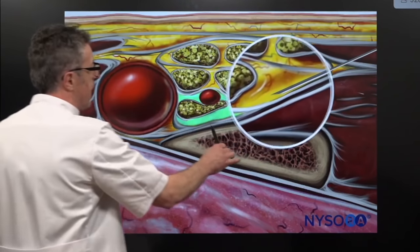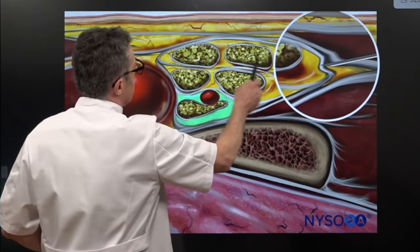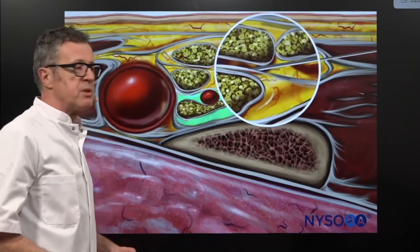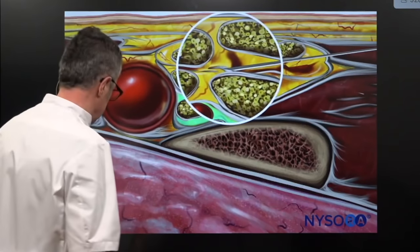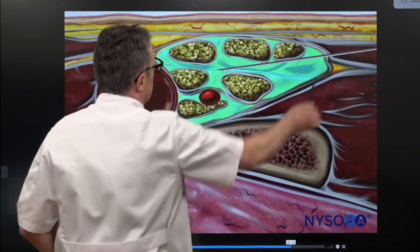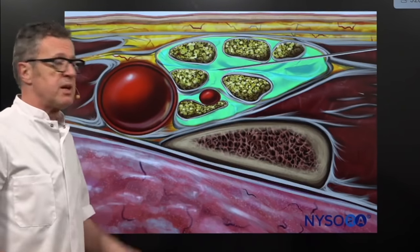Once we do that, we pull the needle back and negotiate the needle's path in between the upper trunk and the middle trunk. This is where another injection of 10 milliliters occurs — a total of 20 milliliters. The idea here is that we don't miss anything in the neural elements enclosed inside the sheath. So two times 10 milliliters.